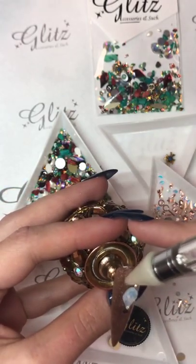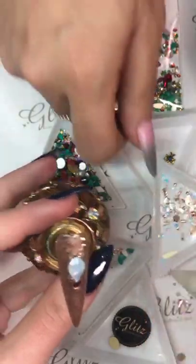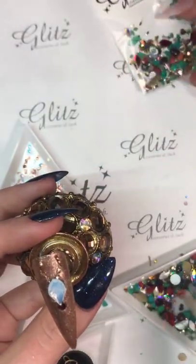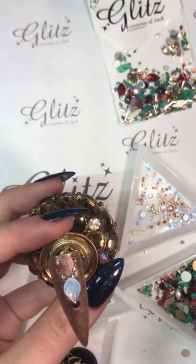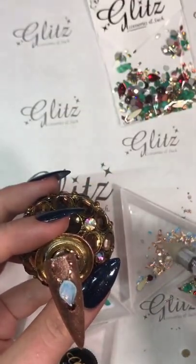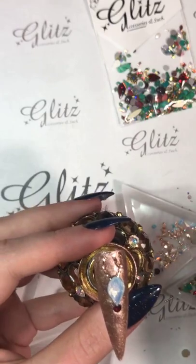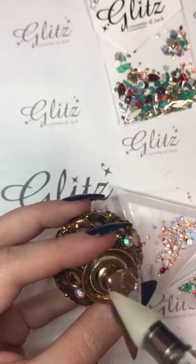Hey Stephanie, are you ready for Thanksgiving? I'm going to dump this tray — thank you because there are so many trays in here. Can you guys tell what it is?